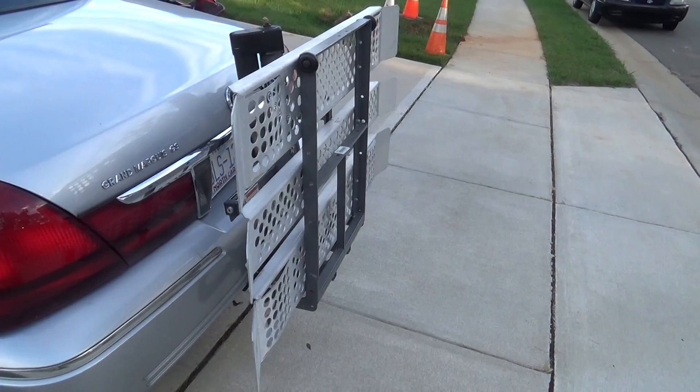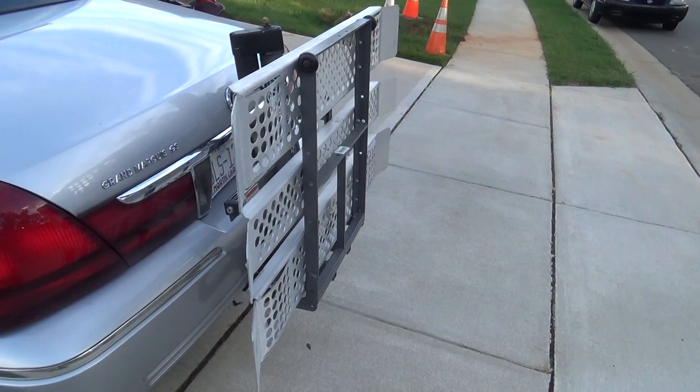Check out the other video on the Pride Legend three-wheel scooter that we're selling as well. Great buy — put these two together and it gives you the mobility and easy to take from one place to another.